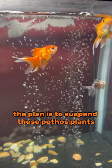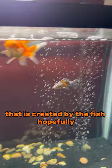The plan is to suspend these pothos plants above the aquarium to help with some of the bioload that is created by the fish. Hopefully it'll help keep the water nice and clean and clear.